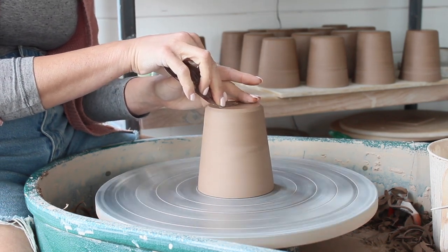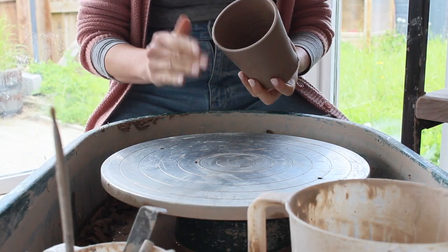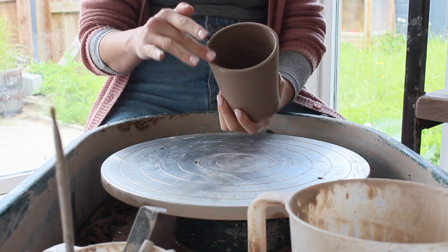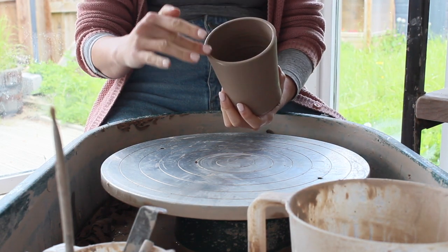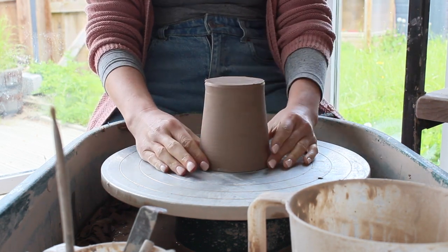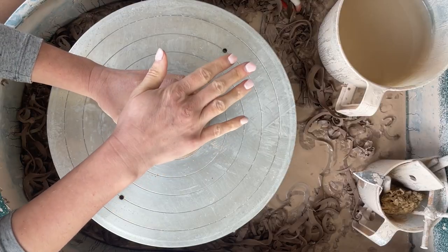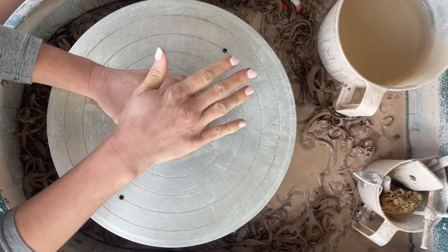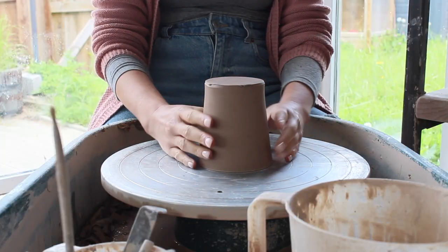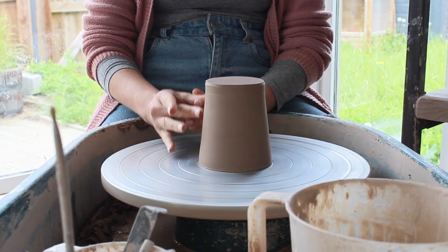I use really simple trimming tools — just an angled loop tool and a metal rib. Although I have one, I don't tend to use a Giffen Grip for small forms like mugs and bowls. I'll simply wet the rim with a little water, making sure the wheel is dry and clean. I'll make sure the mug is centered by lining it up with my finger as the wheel slowly turns. This is a key step and worth taking extra time over — if it's not centered, I'll go back and adjust it until it is.